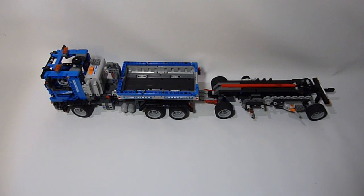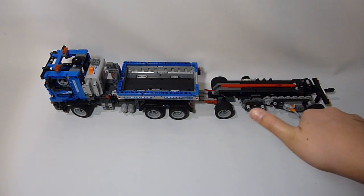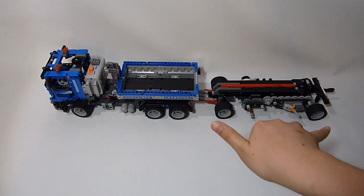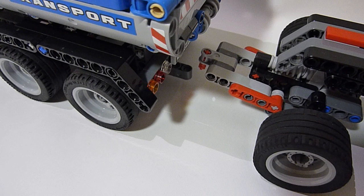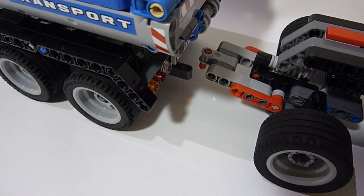Okay, now this is the LEGO a052 motor flighted trailer 2. You can see the trailer is shorter than the first one that I made. I uploaded it two days ago. Now I open the battery box.